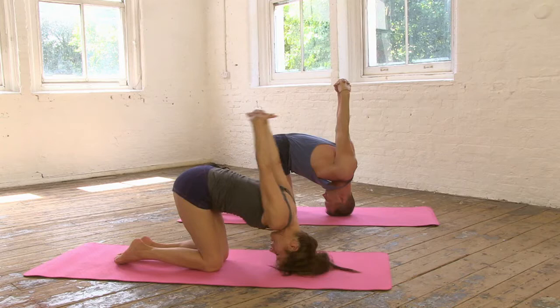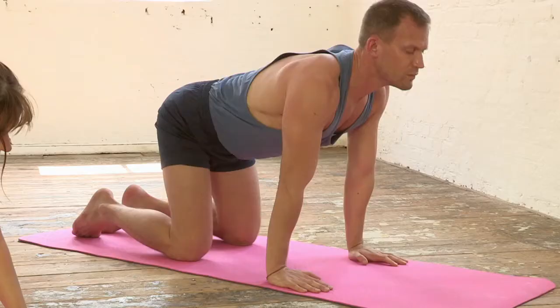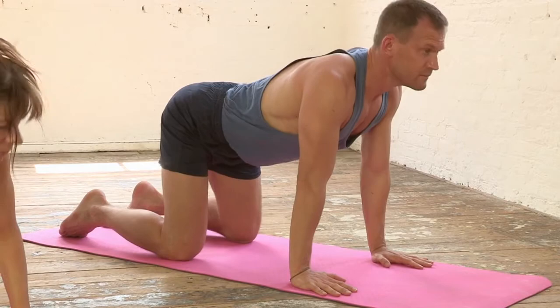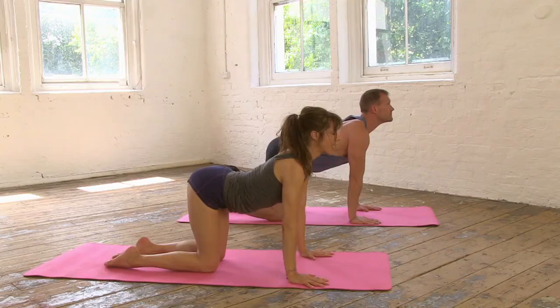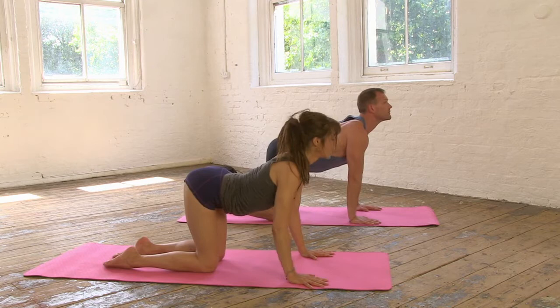Take the hands to the ground, press through the palms, gently breathe in and lift the heart centre. And then breathe out, round the back. Let's take that again — breathe in, lift the heart centre, and breathe out round the back, gently engaging your core. And just one more time, breathe in, and then gently breathe out.